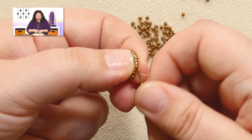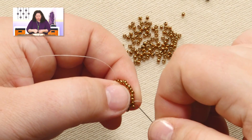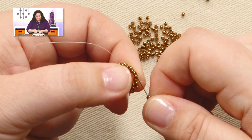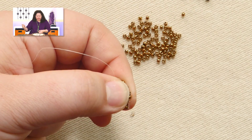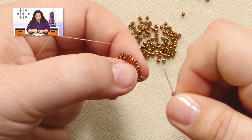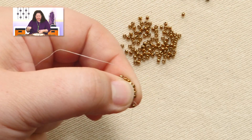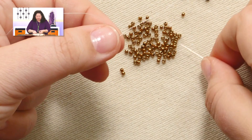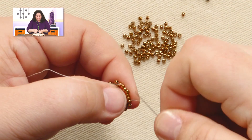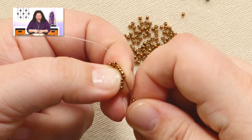When I create your kits, I take into account that a percentage of beads are going to end up on the floor — when you spill them because your cat came over to play with your bead project, or your dog came over and wanted to love on you. This happens in my house all the time. So I put extras in for that, and extras for any wonky beads you want to get rid of because they're just not perfect.